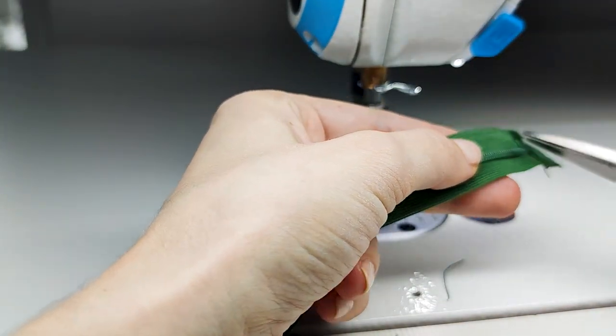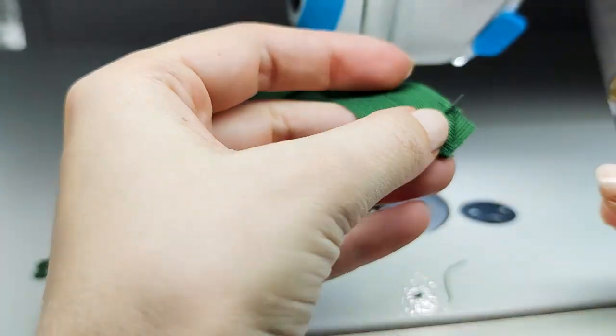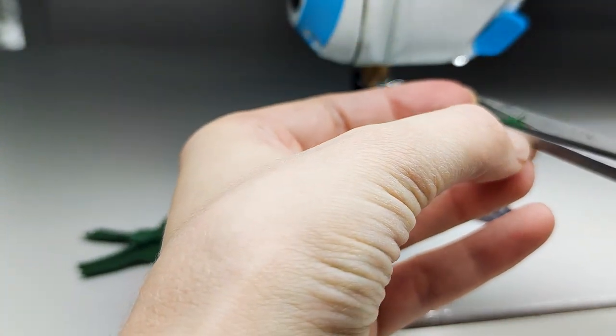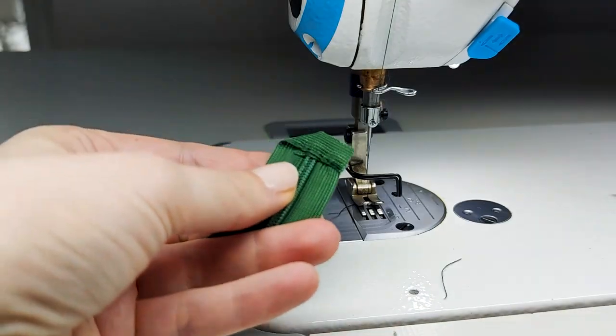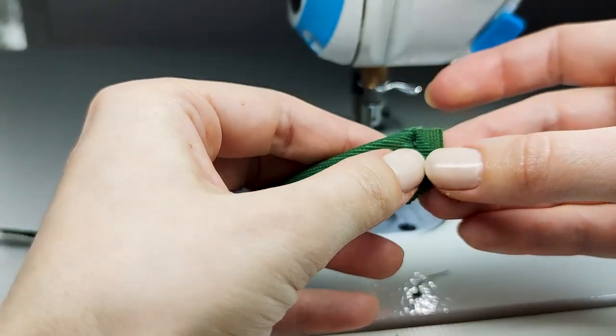Just trim the excess threads, and now you can cut this corner to create a beautiful triangle shape.